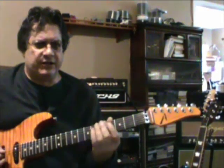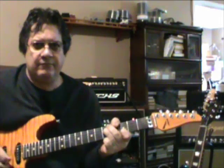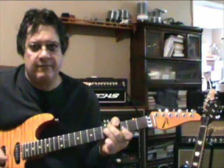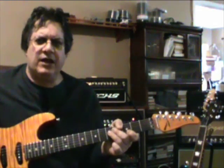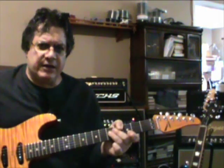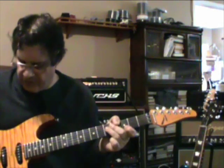The max gain, by the way, sounds like this. And because the Fuchs is touch sensitive, we can not pick as hard and it'll clean up and get less aggressive. So here we go.